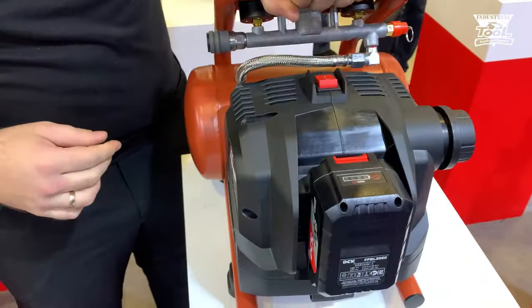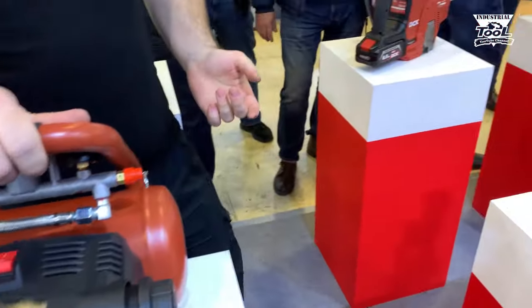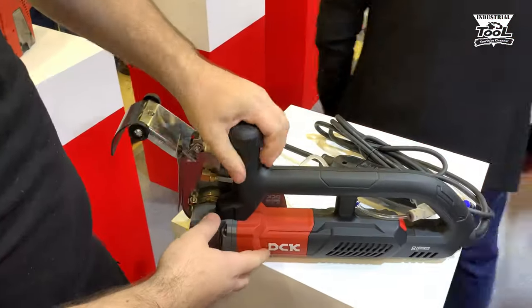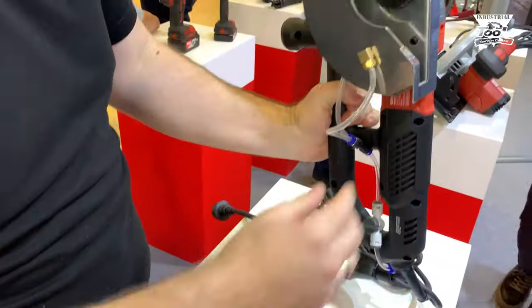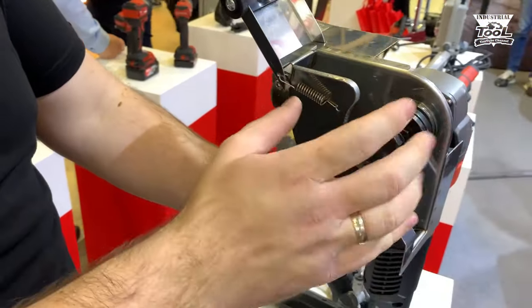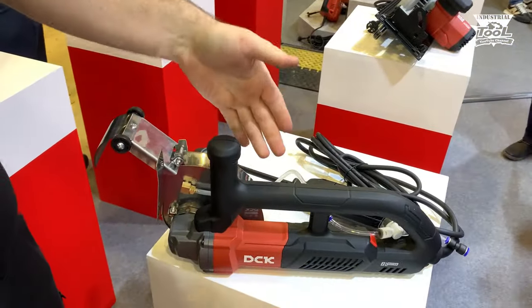Весит достаточно мало. Что ещё появится в следующем году? Сетевой бесщеточный камнерез — это не штраборез, это именно камнерез. Один диск 195-й с подачей воды. Мощность у него 3 киловатта.